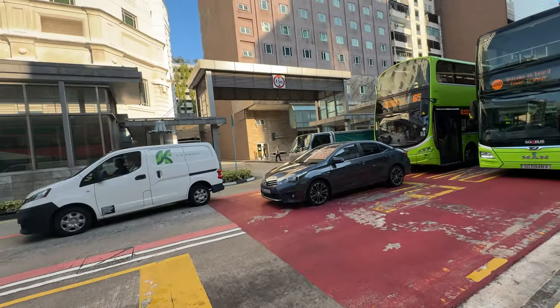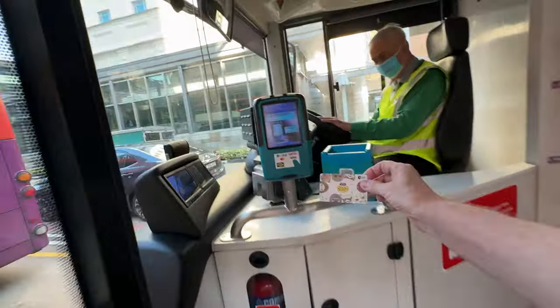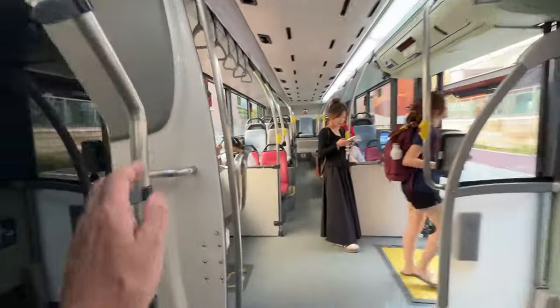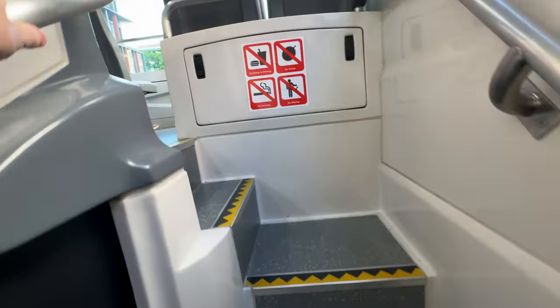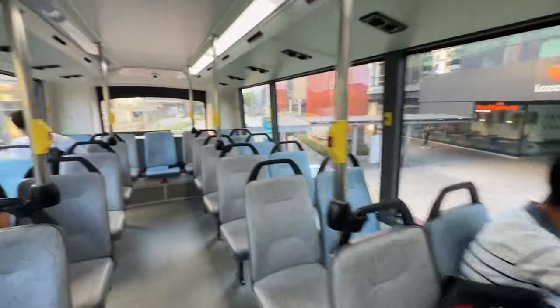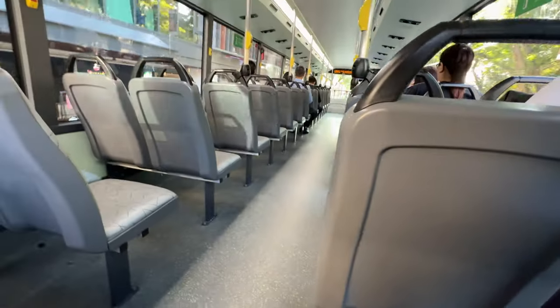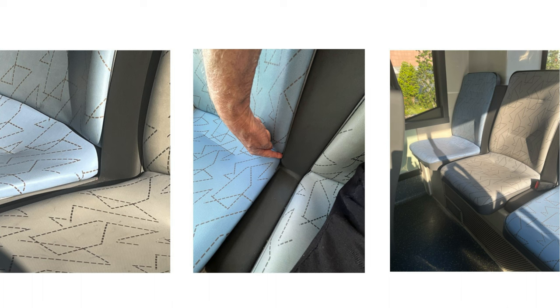So I hailed the bus and jumped in, being very friendly to the driver. I decided to go upstairs to the usual spot — the rear seats. It's a bit difficult to get to the rear when the bus is driving. The first thing I realized was that these seats are very different to the ones in the other bus, because you can't jam the AirTag in between the backrest and the seat — you have to put it on the side.